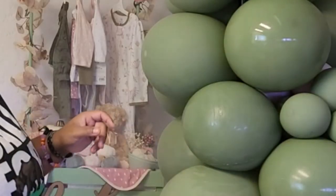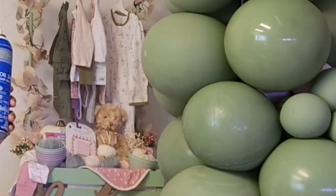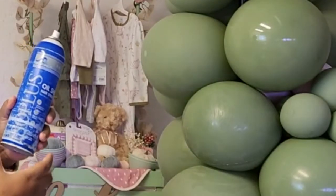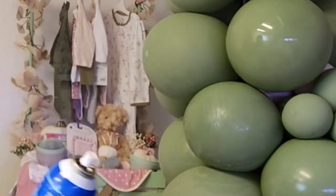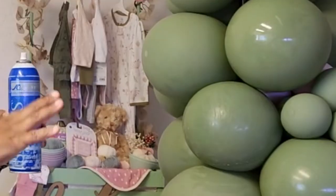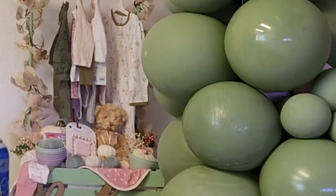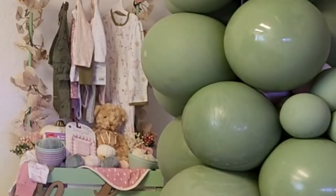So yeah, this is very similar to the mega shine. It also has a good smell like the mega shine, and it's an aerosol can. I'm thinking the mist texture and consistency is probably the best to use on balloons — that's my conclusion.